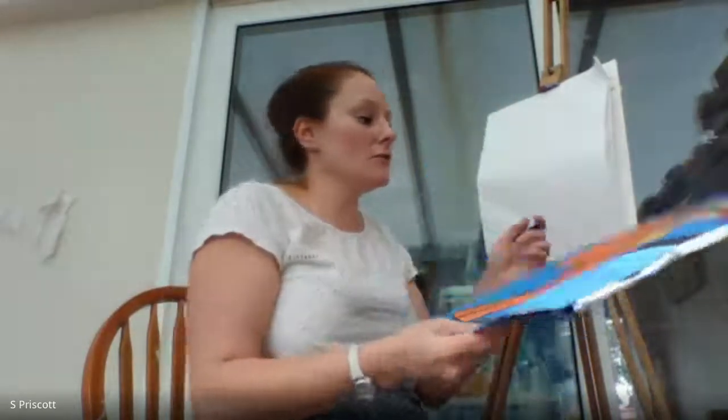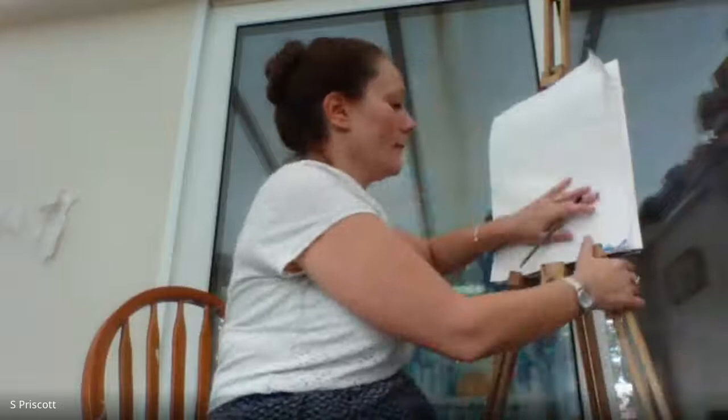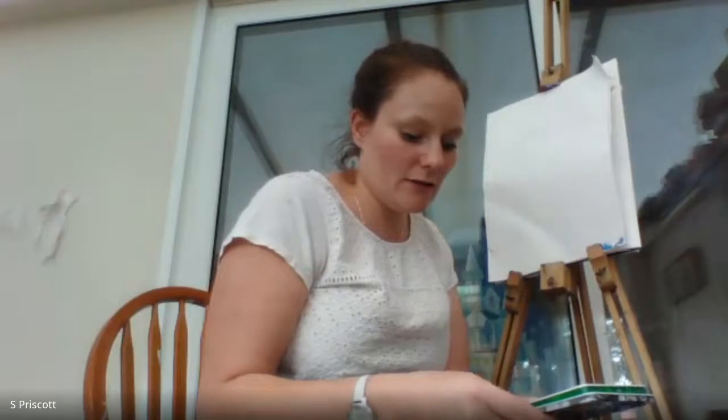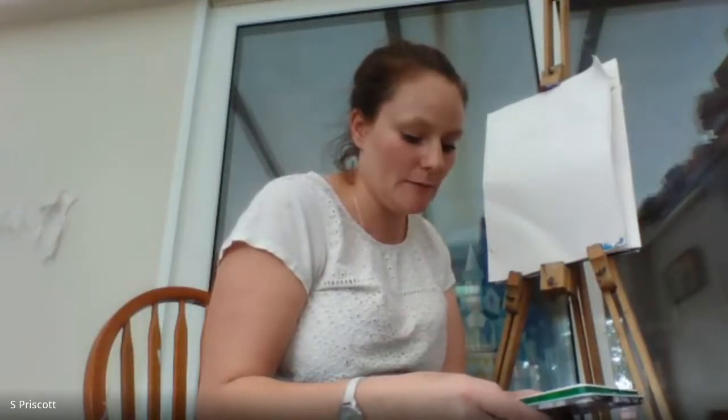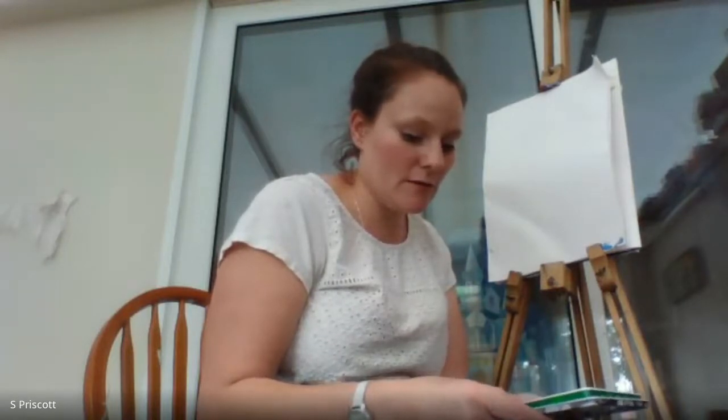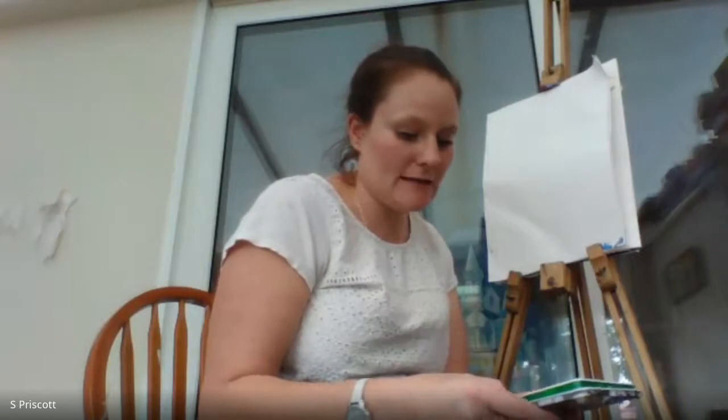I'm going to start with A3 paper and I'm going to use a 4B pencil — 2B pencils are a good standard but I want you to see my marks more clearly on camera since 4B is a bit darker. Basically, the softer the pencil, the darker the textures and tones you get with that mark making.